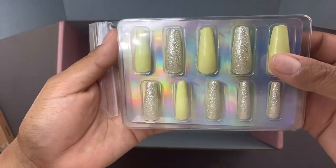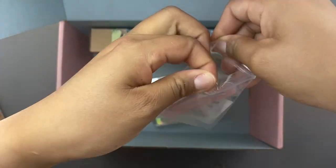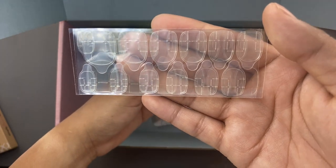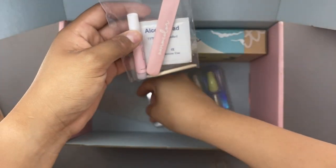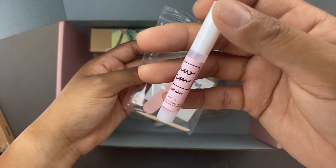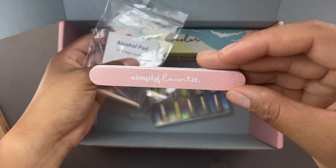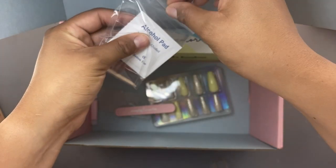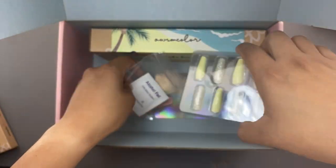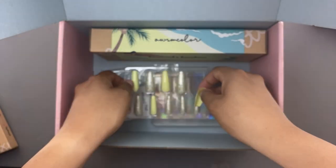I want to show you guys the items that come in this kit. It comes with a little baggie with a bunch of goodies: double-sided tapes so you can apply the press-on nails with tape, glue which you can reuse for other press-on nails, a little tiny nail file, and an alcohol wipe so you can clean your nail — which is part of the instructions because you have to clean your nail from any dust or dirt before applying.